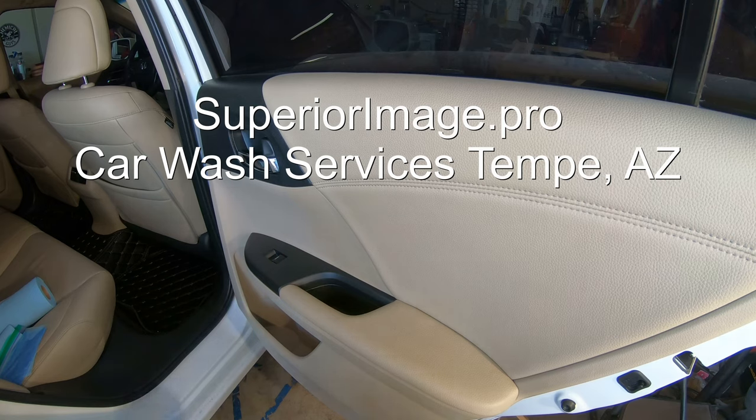Superior Image has been scrambling with their manufacturers to get large quantities in because it's so popular and so needed right now. It should be launching in the next 7 to 14 days, so be on the lookout. Be safe out there, and everyone take care.